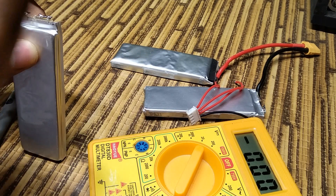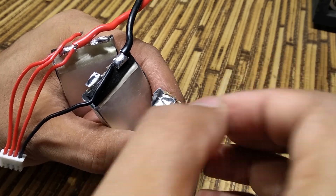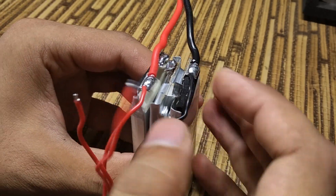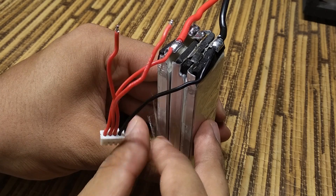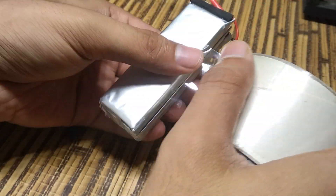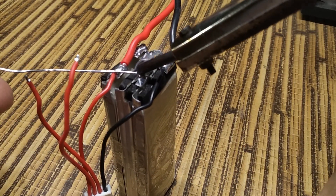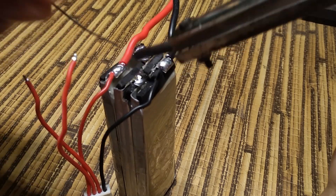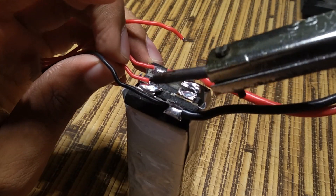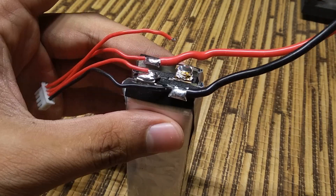Before soldering the new cell, double and triple check the polarity, as this mistake can be completely dangerous. Keep your hands steady and solder the terminals nicely and as quickly as you can. If the battery overheats, take some time and let it cool before you start to solder again.